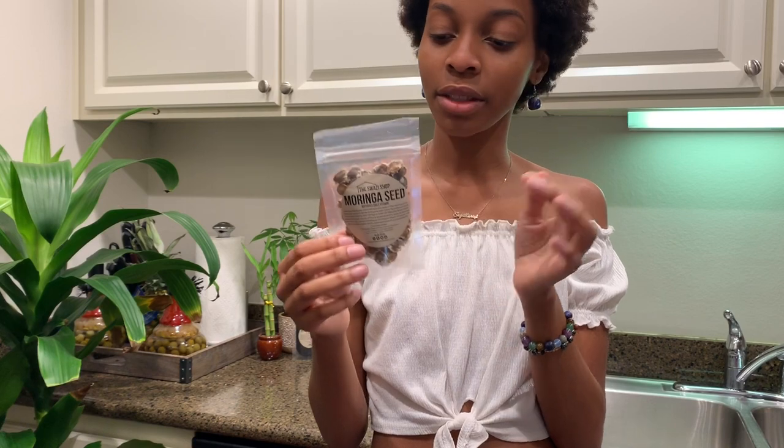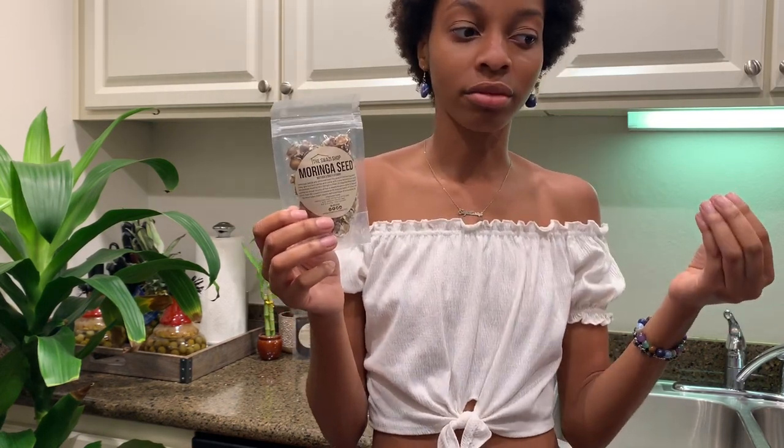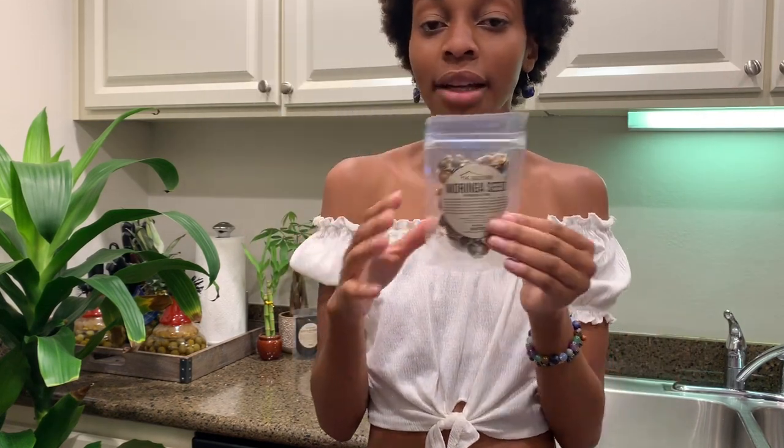I like using them as a daily vitamin as opposed to traditional market vitamins. All the nutrients that are inside the Moringa plant and Moringa powder are inside here, but I would say like times three.